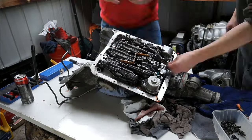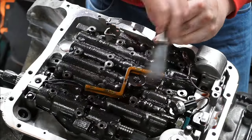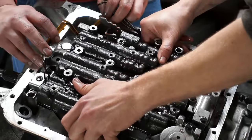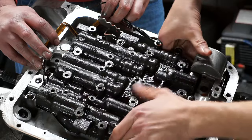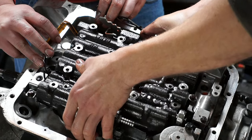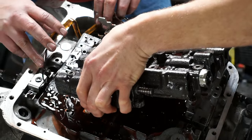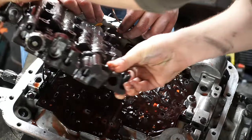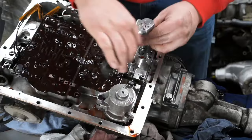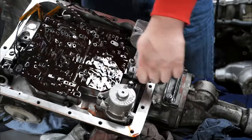Now remove all bolts except for the center bolt on the valve body. Then carefully undo the center bolt and carefully remove the valve body, making sure not to drop any of the check balls. Now it's time to remove the auxiliary valve body and the accumulator housing. The auxiliary valve body also has a check ball, so be careful.